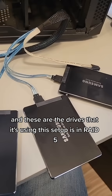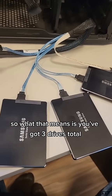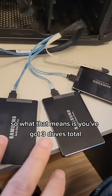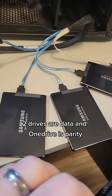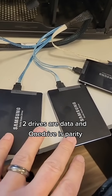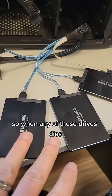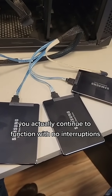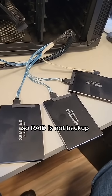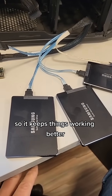This one was a little bit more robust, and these are the drives that it's using. This setup is in RAID 5, so what that means is you've got three drives total — two drives are data and one drive is parity. So when any of these drives dies, you actually continue to function with no interruptions. RAID is not backup, but it is redundancy, so it keeps things working better.